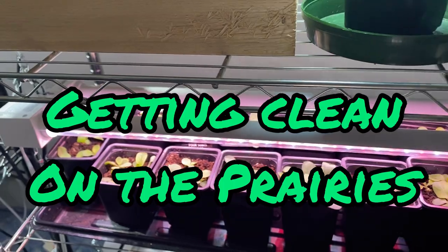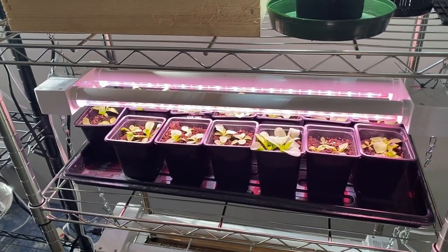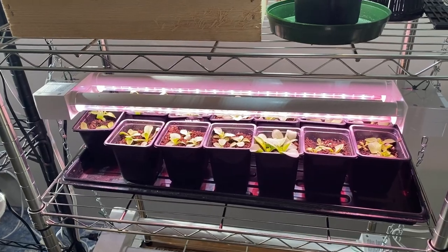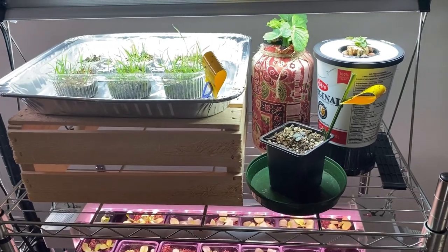Hello and welcome to Getting Clean on the Prairies. In this video I just thought I would do a quick run through my indoor growing space and give you some updates on stuff that I have started and stuff that I am planning to get started.